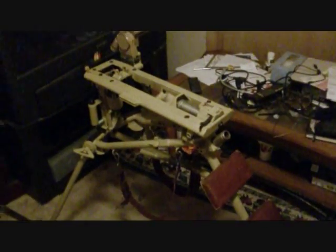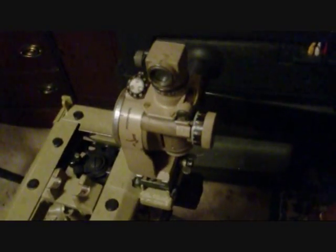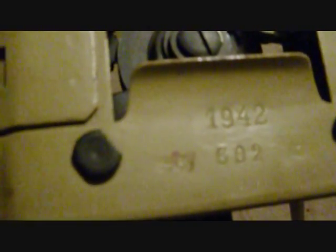This here is the MG42 Lafayette tripod. This is an original — refurbished, but original. It's a 1942-dated tripod with the original sight, and that is original paint on that sight. Down here we have the date: 1942 with the ECY markings, number 602.